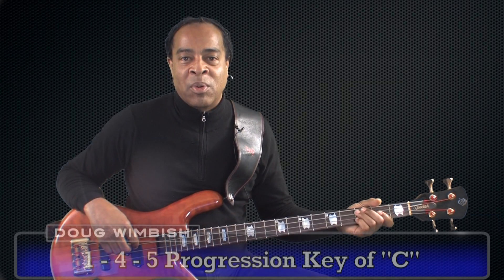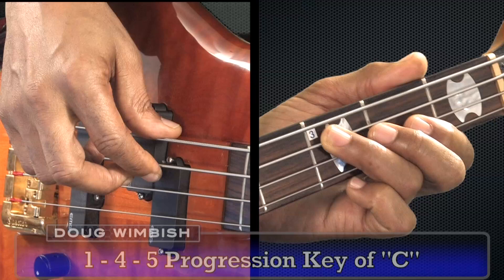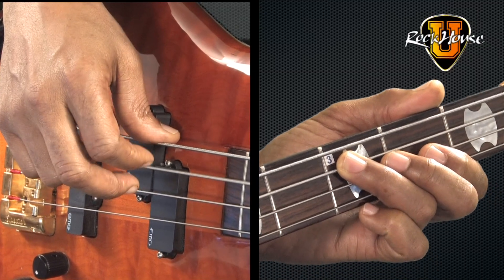Now let me show you the 1-4-5 progression in the key of C. I'm going to hit the A string third fret eight times. One, two, three, four, five, six, seven, eight.